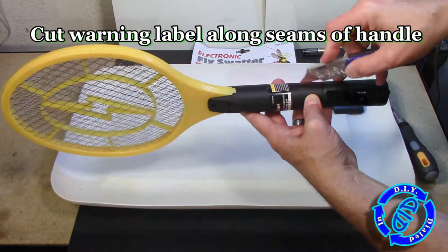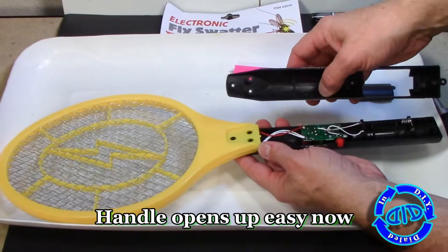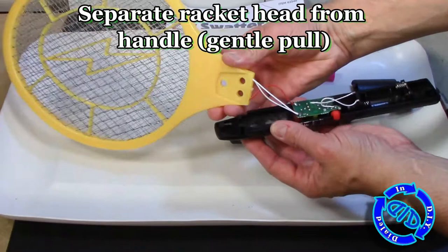Once the screws are removed, you still cannot separate the parts of the handle, and that's because the warning label is preventing you from doing so. You're going to have to cut through that — but please note, the warning label points out that this is not a toy, and you shouldn't be messing with the internal components.